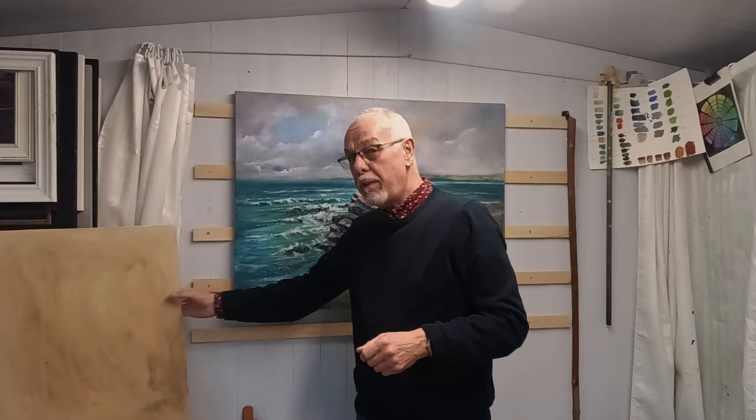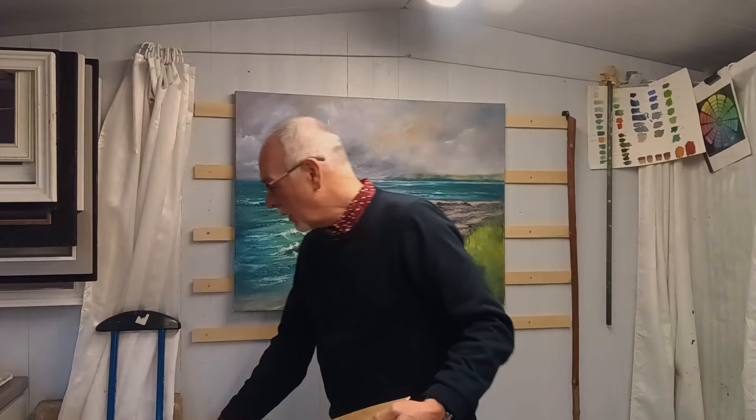But what if, like me, you paint on canvas boards? Pieces of MDF backing board. In fact, if I can put two coats of gesso onto it, I'll paint on it.